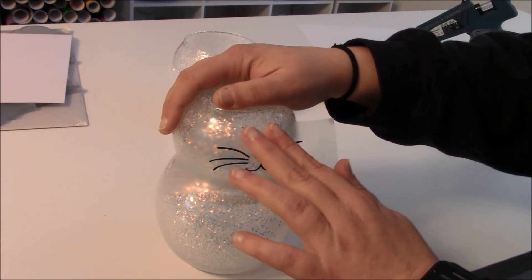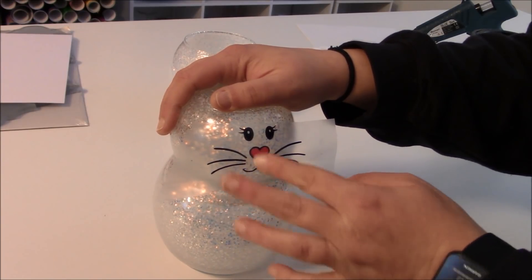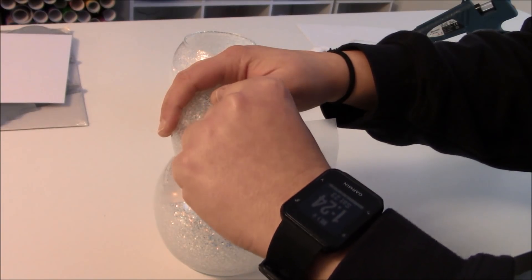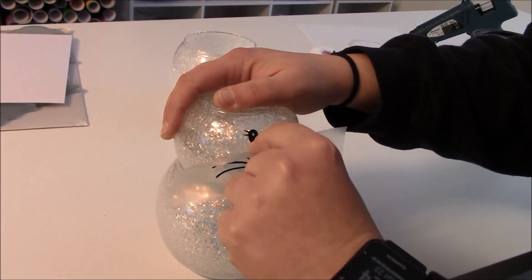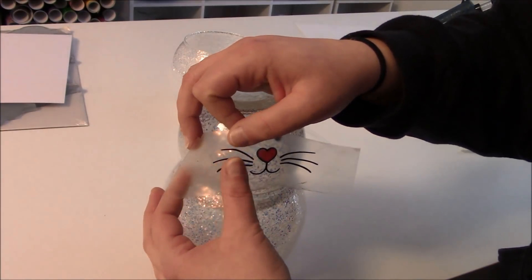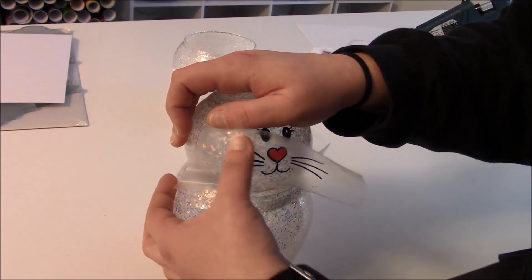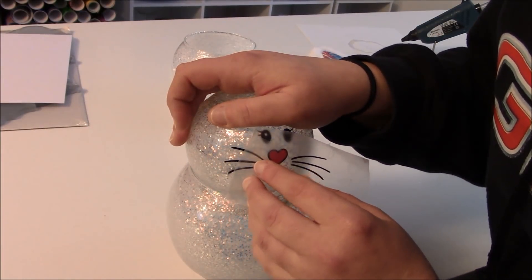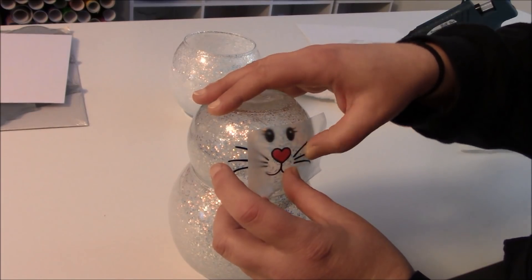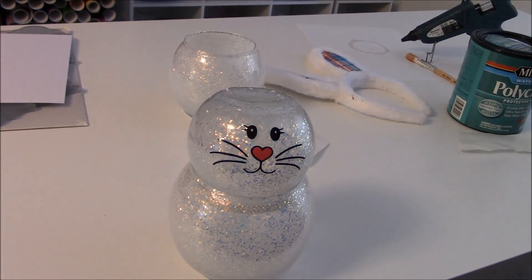I don't have my squeegee with me — proof that you can do this without too many tools. I'm going to press the eyes down first, then the nose and mouth. Because it's a curved surface, we're going to end up with a funky curve for the whiskers. So what I do is peel the transfer tape back a little so it's no longer stuck to her eyes or nose, then lay the whiskers down one side at a time. I pre-wiped the surface down with rubbing alcohol. This is just a quick trick I use when doing a curved surface.